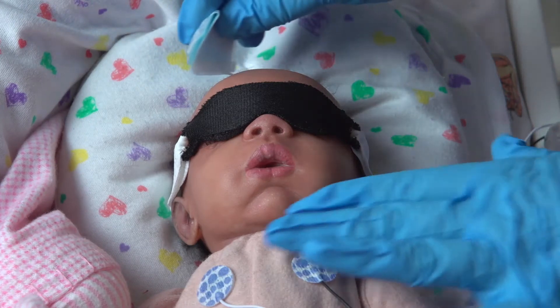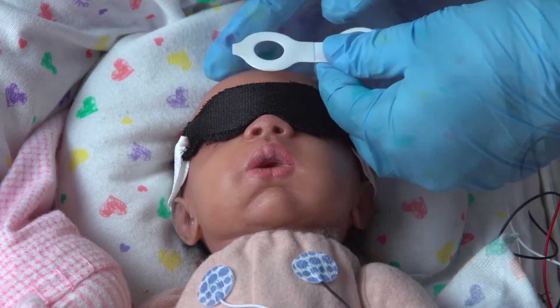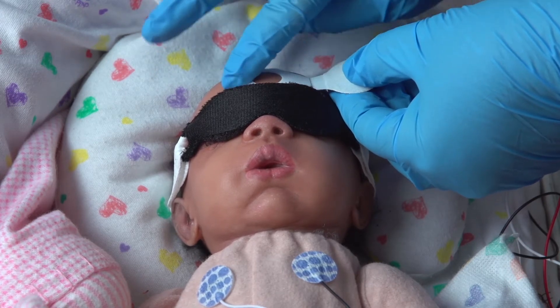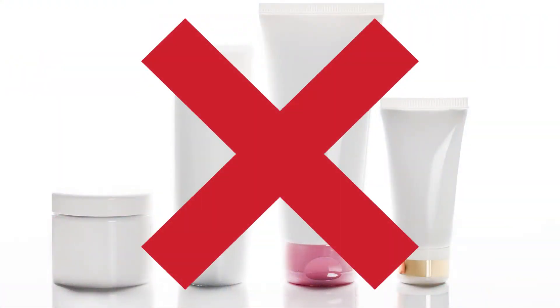Before placing the BillyClips on the infant, always clean the skin site with a hospital-approved cleanser. Place the BillyClips patch over the measurement site prior to the start of phototherapy. Any liquids, lotions, or creams will reduce the adhesiveness of the patch and increase the likelihood that it will fall off during phototherapy.